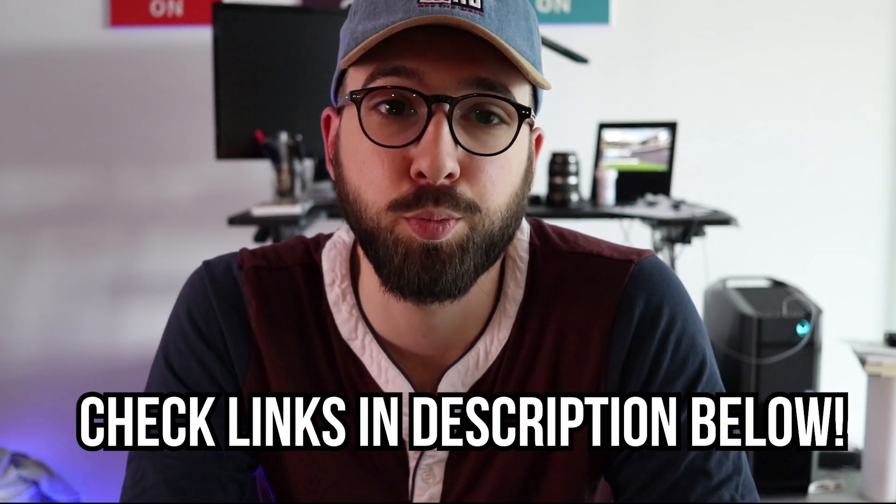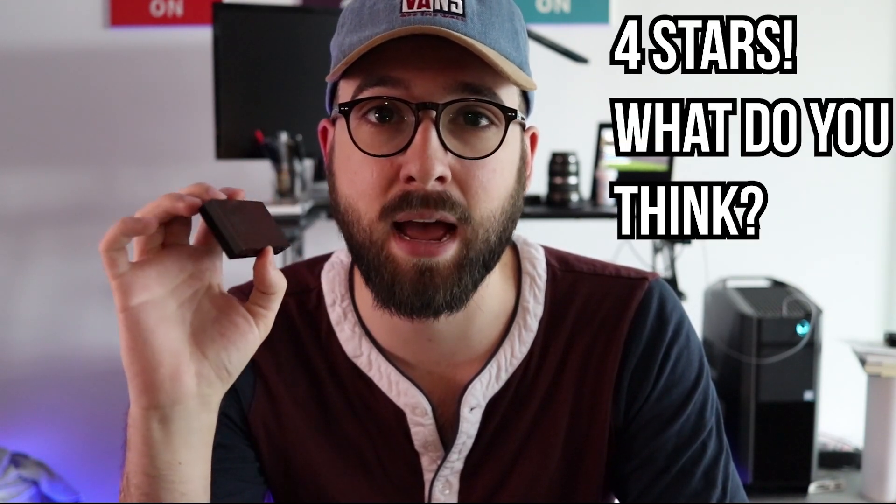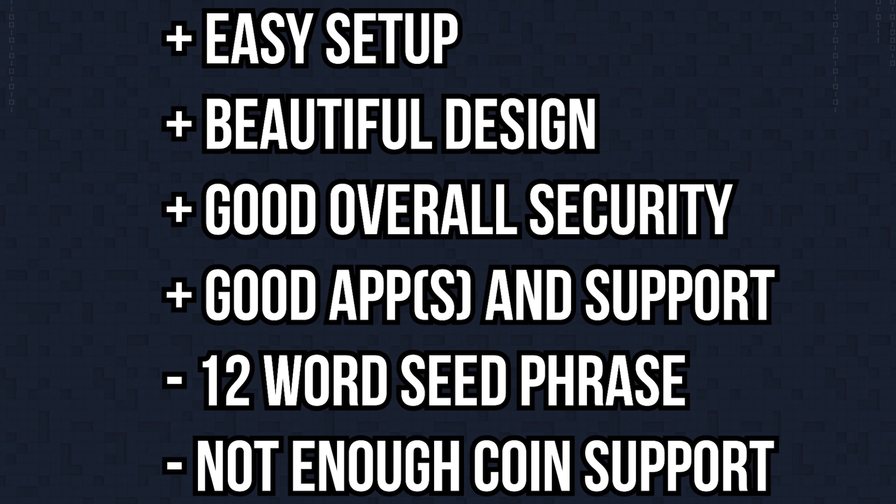I do recommend picking one of these up if you're looking for a hardware wallet. It's a reasonable price, about the same as the Trezor wallet. The Trezor has more coin support, and the Ledger Nano S is a fair bit more expensive — so if you need more coin support right now, either of those might be your best bet. But I've gotten to play with the KeepKey a good amount and I'm really happy with it. I'd rate this four out of five stars — great design, good security, easy to use. If it had more cryptocurrency support I'd give it five out of five. Thank you guys very much for watching, cheers!